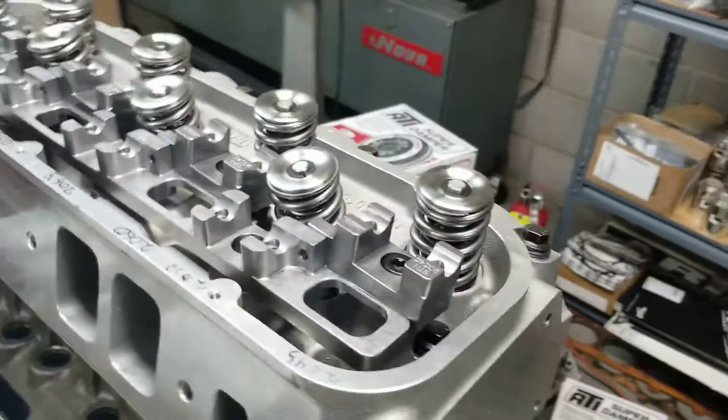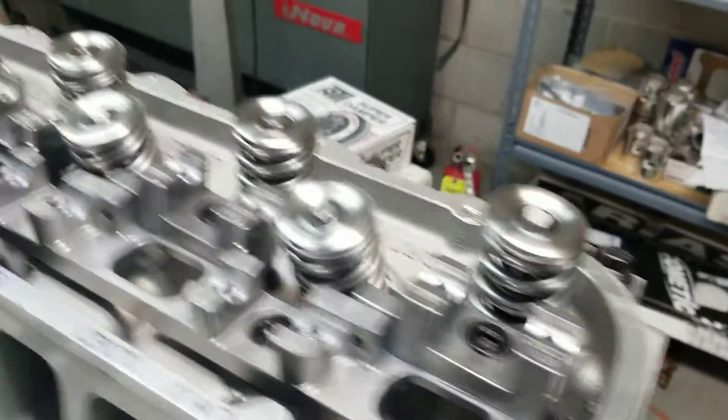I'm going to go ahead and grab a rocker arm and show you guys it here.